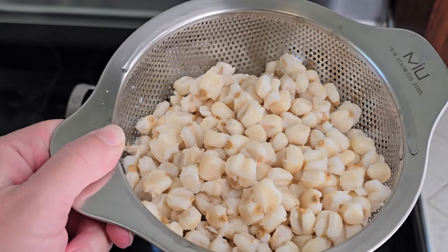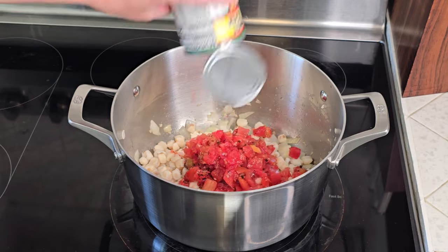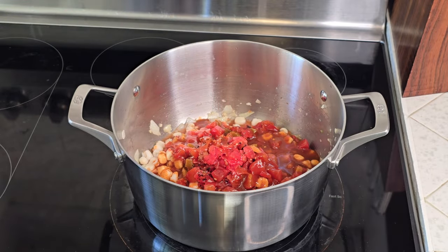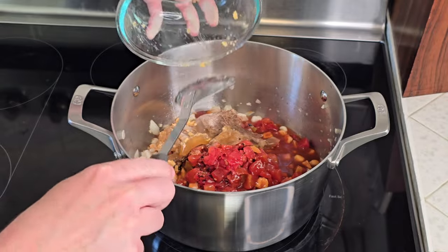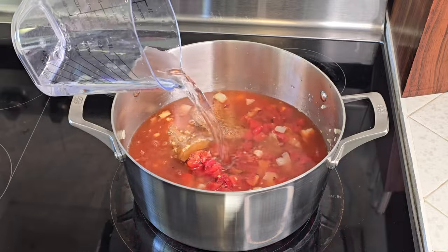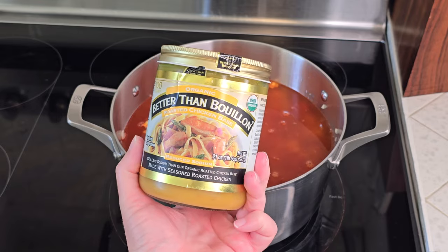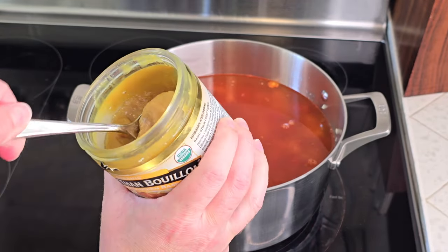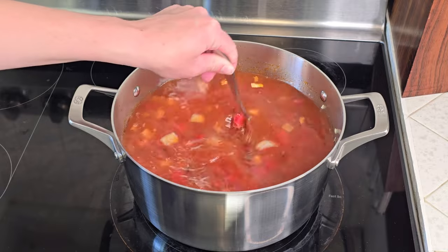Now we'll toss in the rest of our ingredients: our hominy, our can of Rotel tomatoes with chilis, our enchilada sauce. Using a sauce that's already made, along with our meat being pre-made, are really helpful ways to streamline this recipe, making it super quick to throw together. We'll add our pork drippings if you have them — and remember, if you don't, that's okay. We'll add eight cups of water and some chicken Better Than Bouillon. Since we're using those pork drippings, I'm going to add only about one heaping tablespoon. However, if you aren't using pork drippings, you can just add extra bouillon — I would probably double it, but adjust it to suit your taste. Either way, we're adding great rich flavor to our stew.